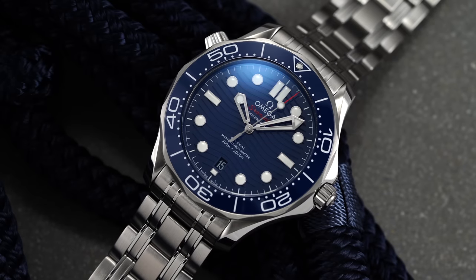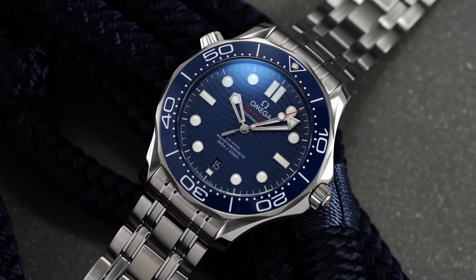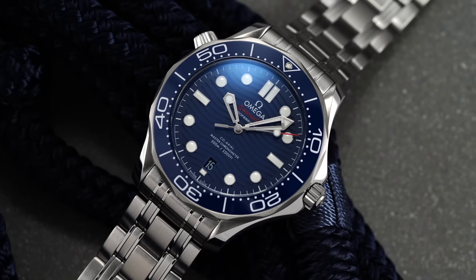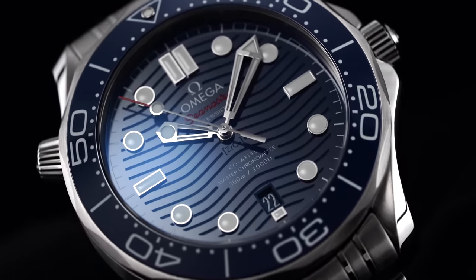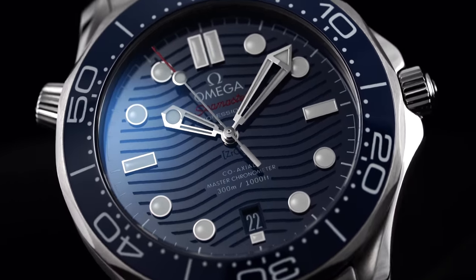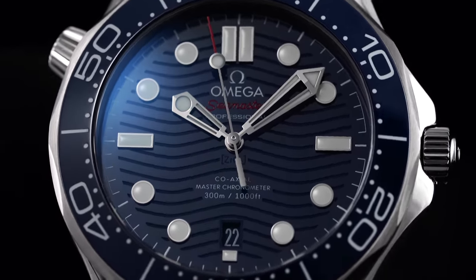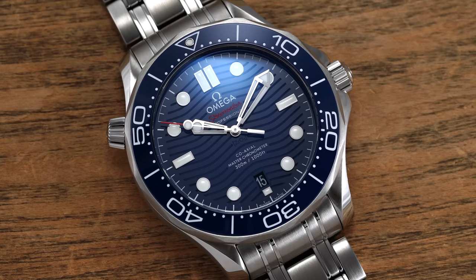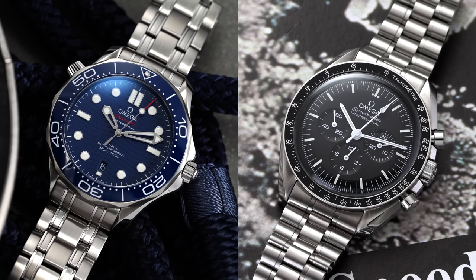With that wave dial and that ceramic bezel, this thing just looks the part. It does have a tendency to maybe have some blingy elements to it, and some will say that might be going in a direction against what the Seamaster classically was. But at the end of the day, there's a reason why this watch just does so well — it almost represents what a $5,000 dive watch should be. It's priced appropriately, it's positioned appropriately, and it makes a lot of sense why this watch, along with the Speedmaster, are just two staples and likely one of the best-selling models from Omega.